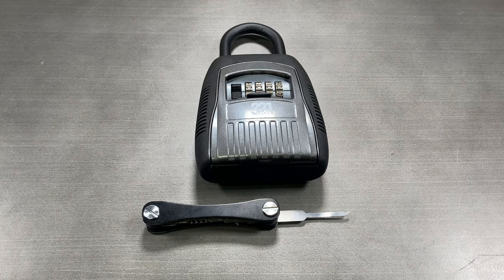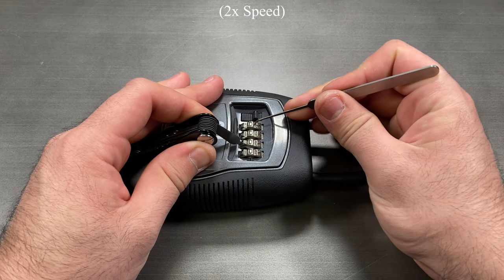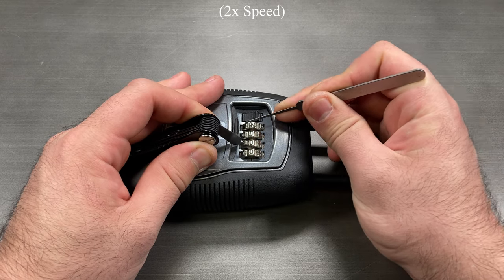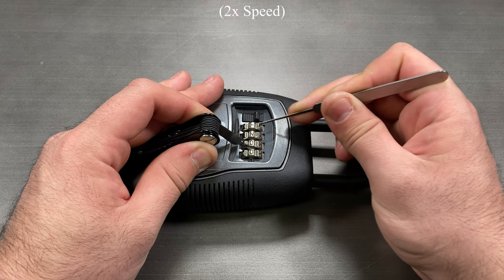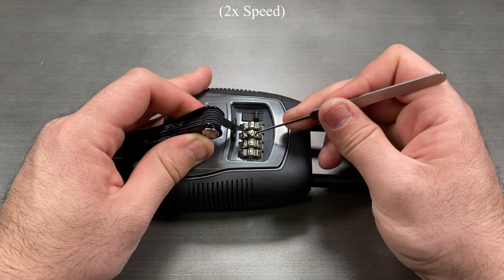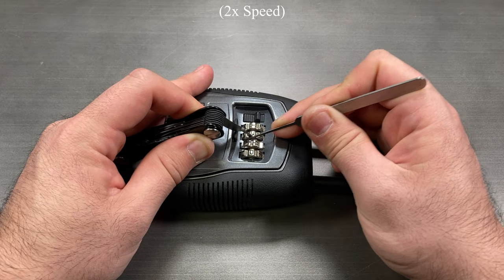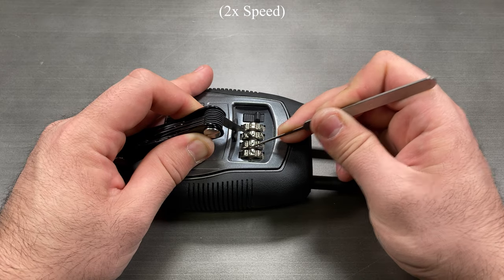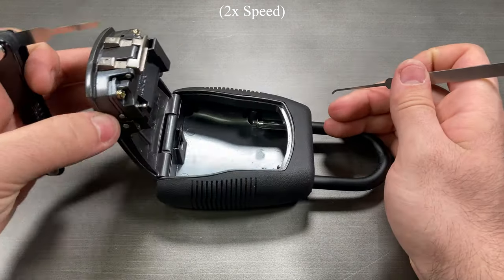The Notch Decoder is a tool which can be used to decode lockboxes and combination boxes. The difference between the Utility Shim and the Notch Decoder is the cutout on the tip, which can grab onto locking bars found in many combination-style locks. By grabbing onto the locking bar, we can bring it up to the wheels which binds them. Going through the numbers, we will feel a loose spot in the travel when we get to the right number. Once we go through all four of the combination wheels, we should be able to open the box and have the combination.